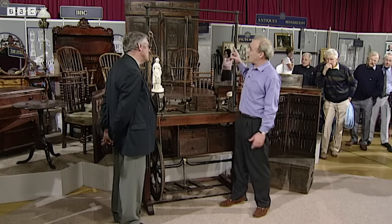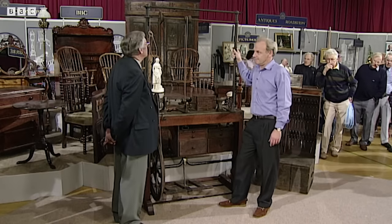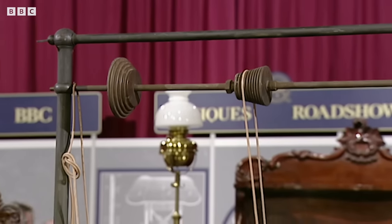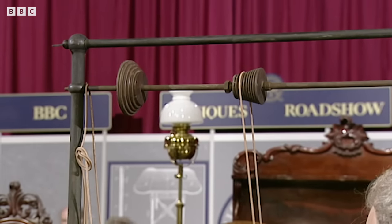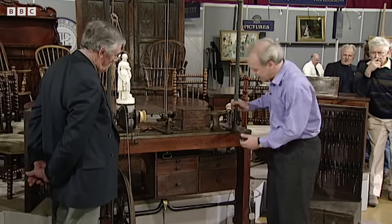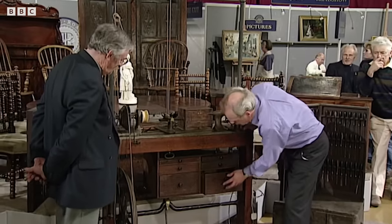It's also got the early type of overhead gear, which somebody described to me once as looking like a bit of an old brass bedstead. The other good thing about it is you've also got this box here underneath, and they are frequently missing. It's the original bolt-on tool cabinet.